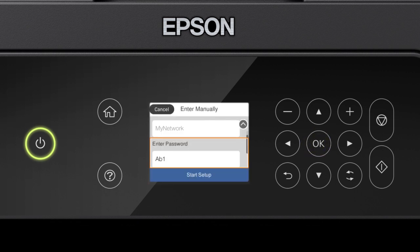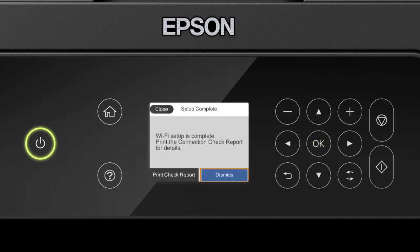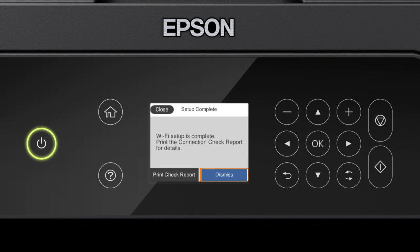When you see this screen, press the down arrow button to select Start Setup. Then press OK. Your printer is connected to your wireless network.